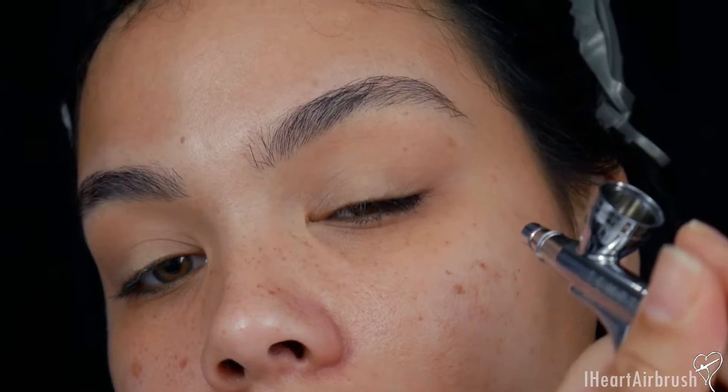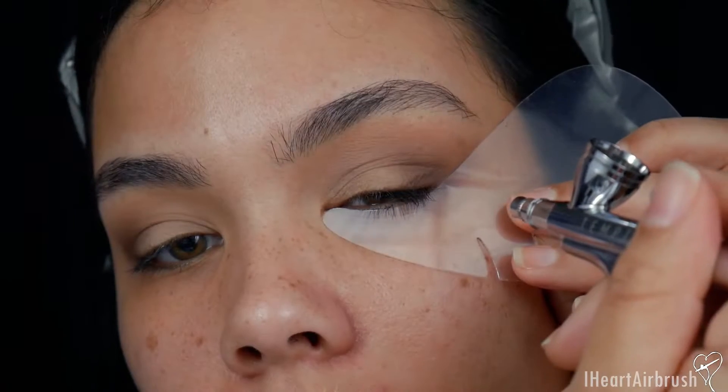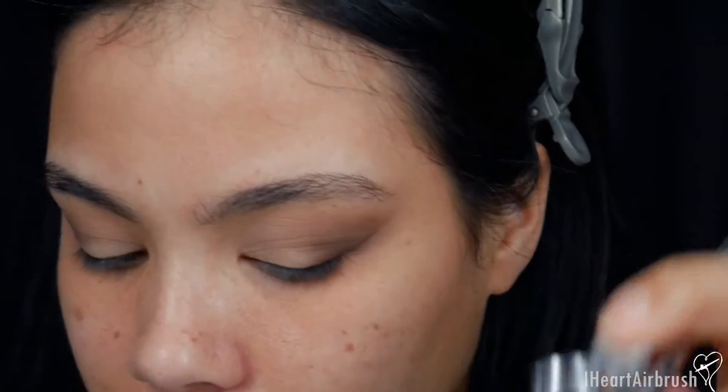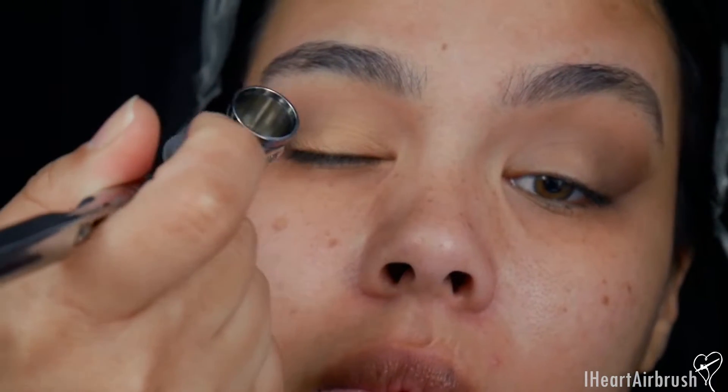First I'm taking Heatherstone and applying it to the transition crease area, staying light on the lever for a nice wash of color. Next I'm going in with Graphite to add depth to the outer corner and outer V, blending into the natural fold of my eyelid. I'm defining the outer V using a stencil for a sharp edge, building in light layers so everything sets and nothing creases. Then I go in with Sunset Glow all over the lid, applying lightly and using air to dry between passes.